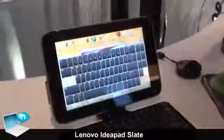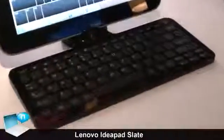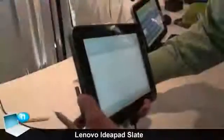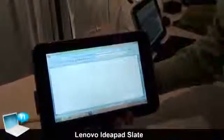I can get about 5 hours of web browsing and about 4 hours of media watching. It has a 10.1 inch display, a 2 megapixel camera in the screen, a microSD slot, and a USB port so that I can connect to other devices and files.